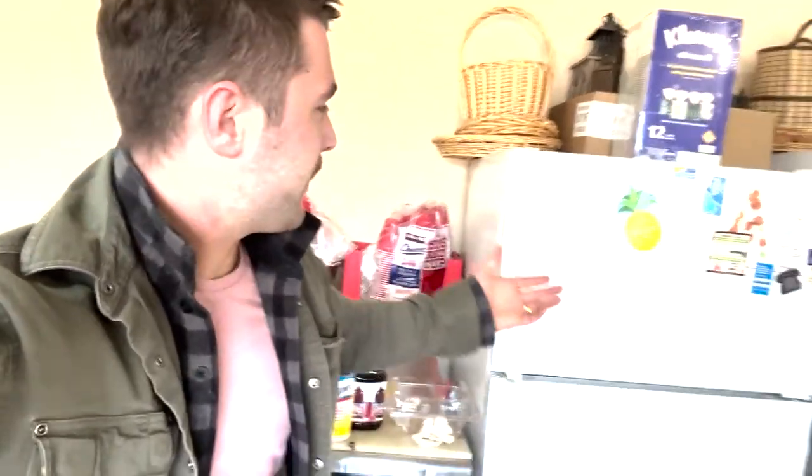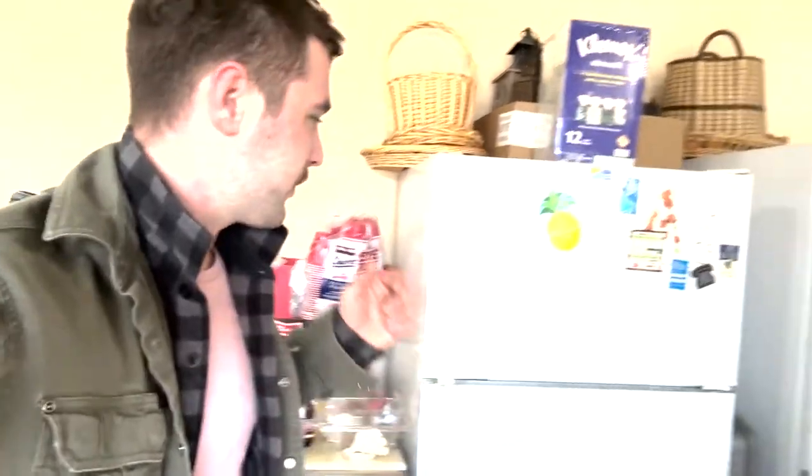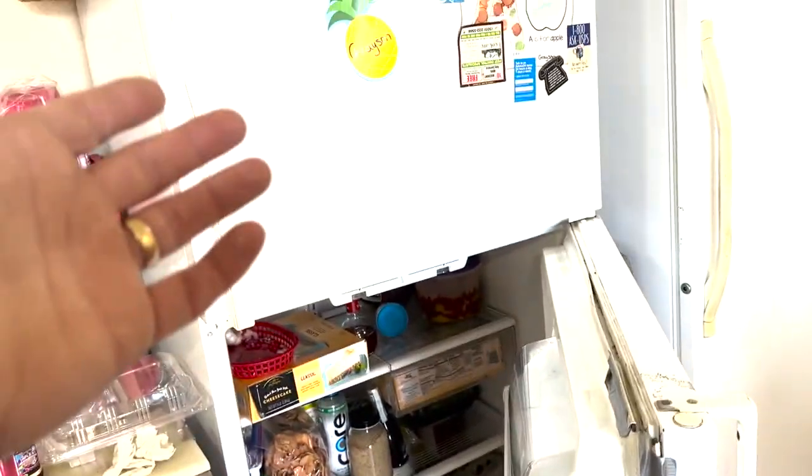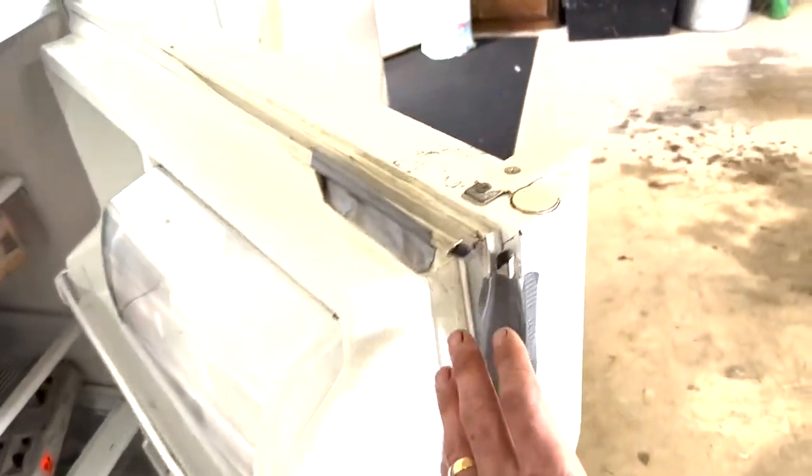Welcome back to the PNW Vibe YouTube channel. Got a bit of a different video here, but I figured this might help some of you out. Behind me we've got a 20-ish year old refrigerator that works great except for this seal around the door — it's completely destroyed. Other than that, the fridge works great, the freezer works great, the thing's still got a lot of life left in it. So today we're gonna fix this.